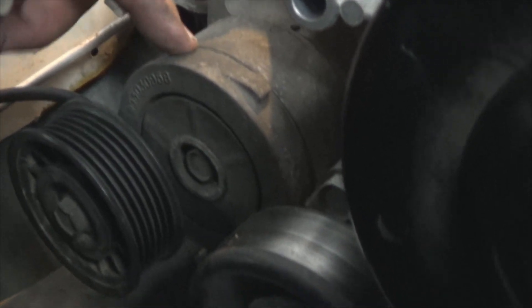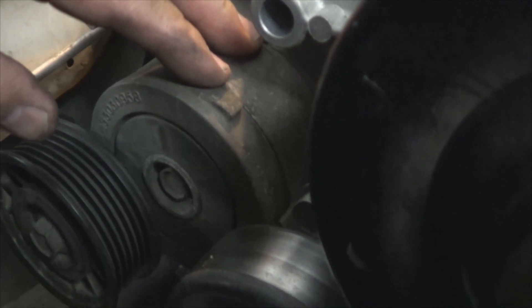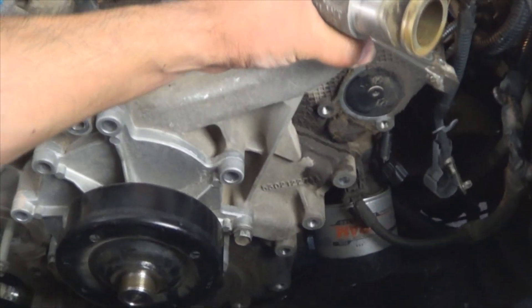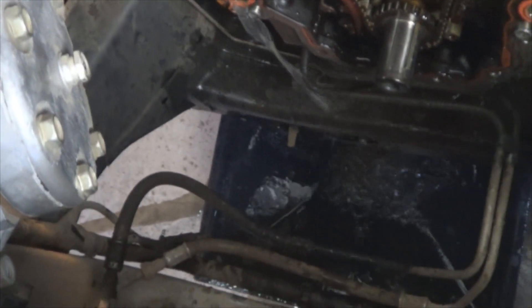There's a bolt behind the tensioner, so remove the belt tensioner retaining bolt. Remove the tensioner and then you'll be able to get to the bolt behind it. Once you have removed all the bolts, just separate the timing cover from the engine — it'll drain right into the pan.